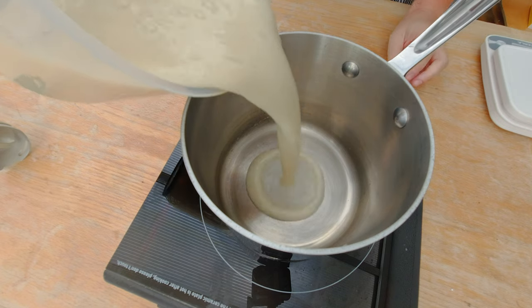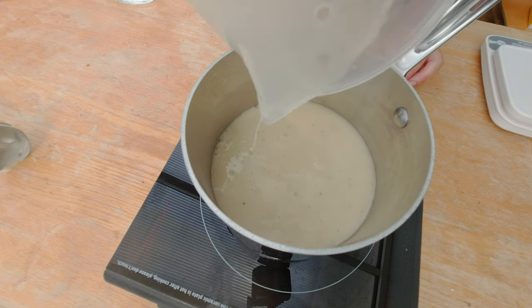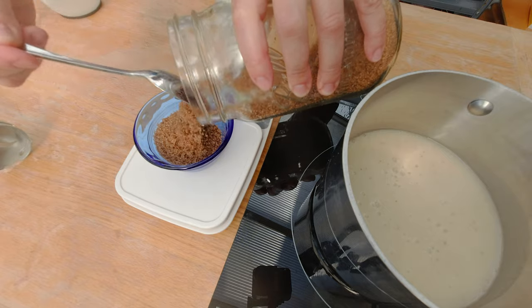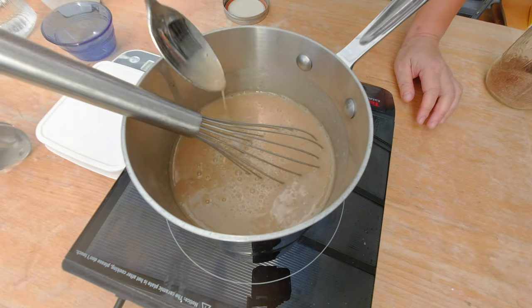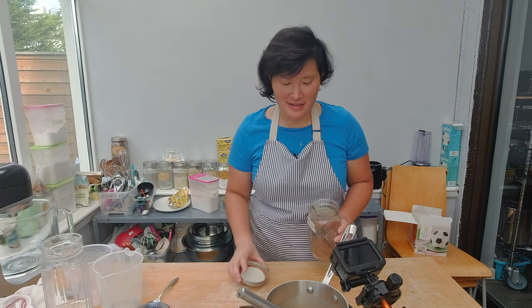I'm going to pour my banana puree into the pot and heat it up. I don't want to add too much sugar since the bananas are already pretty sweet, so I'm going to put 50 grams of dark brown sugar in. I'm going to add the dark brown sugar to the bananas and taste to see if that's sweet enough. The brown sugar is a nice touch — it brings out the caramelized flavor of the bananas.